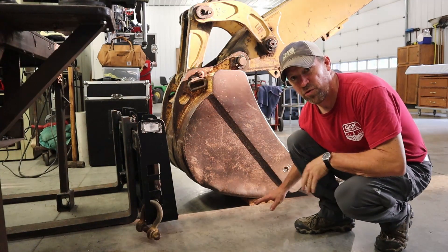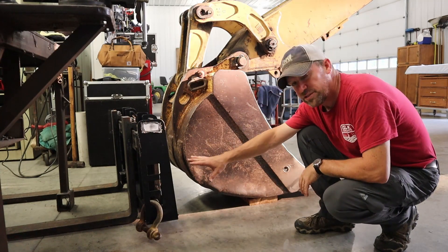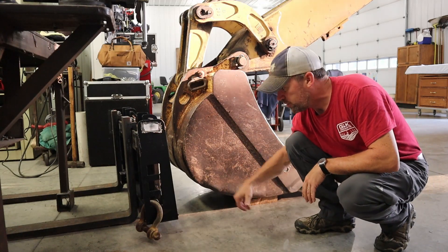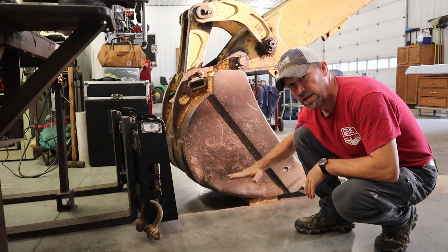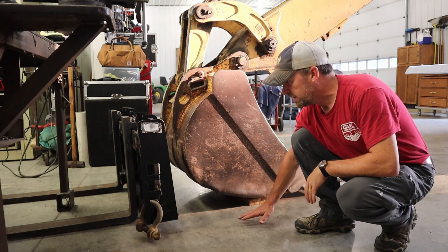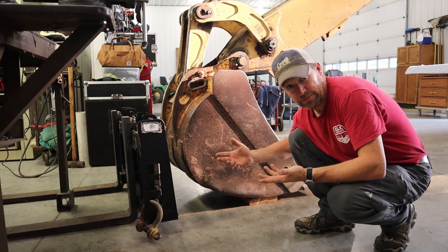My idea is to hold the bucket off of the floor just a little bit. This way, when the forks are attached to the bucket, I don't have to set this on the ground in order for the forks to be against the ground. I want to be able to hold the bucket up above the surface of whatever I'm working on and still use the forks all the way down, so that way I'm not dragging this — does that make sense?